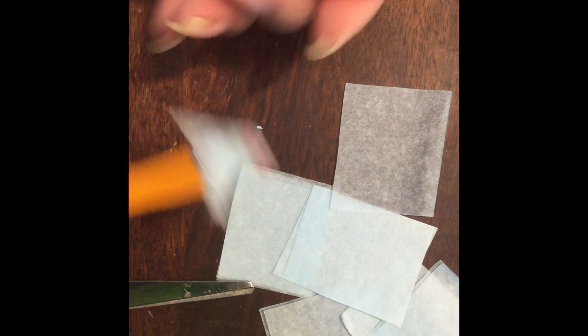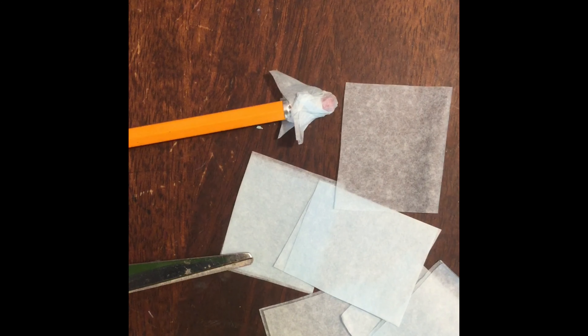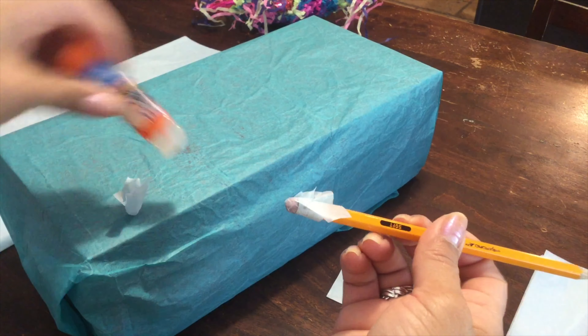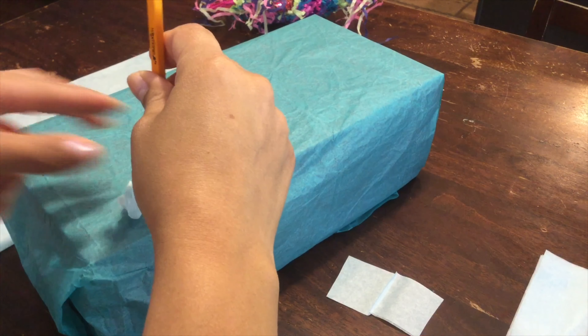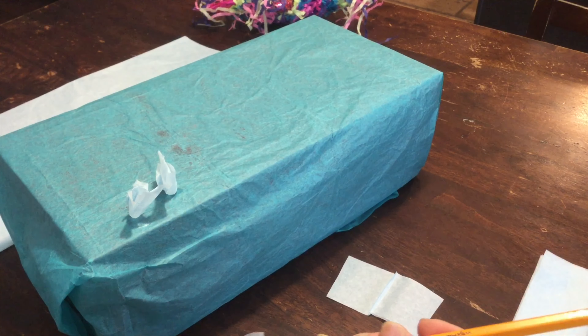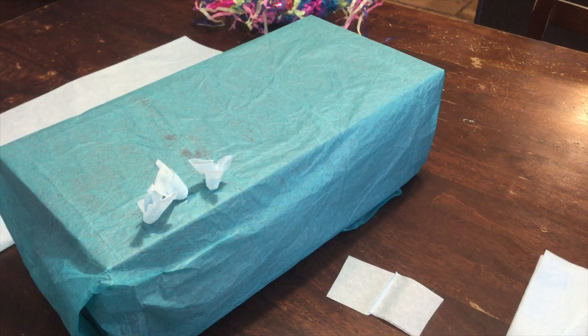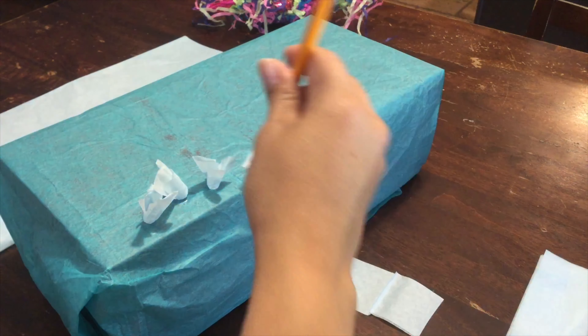I've seen many of you students do this on your free art days — it's really cool. You're going to wrap it around the eraser end of your pencil, then put a little bit of glue on your surface wherever you want to place these. Put glue, stick it on, and pull your pencil out. The more of these you have close together, the better it looks — it adds volume and texture.